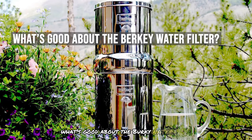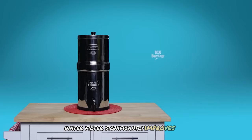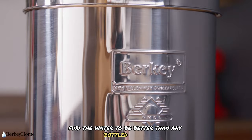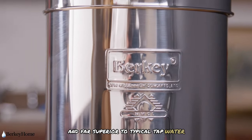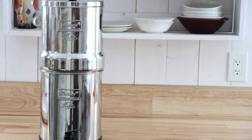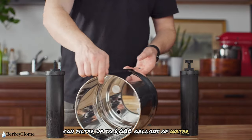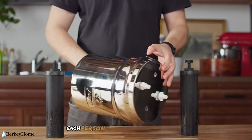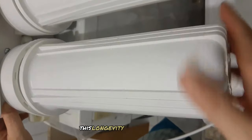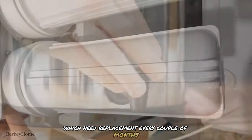The Berkey water filter significantly improves the taste of water. Many users, including myself, find the water to be better than any bottled water and far superior to typical tap water. The crisp and smooth taste has made it difficult to go back to other water sources. Each pair of black Berkey elements can filter up to 6,000 gallons before needing replacement — for a household drinking about a gallon per person per day, this means the filters can last over eight years, a significant improvement over filters like Brita.